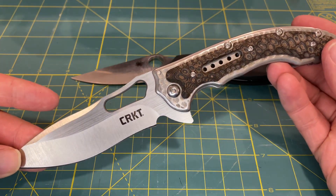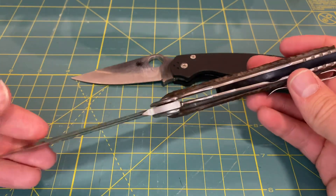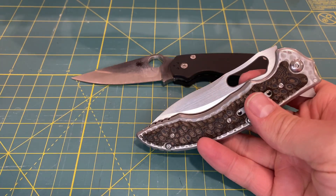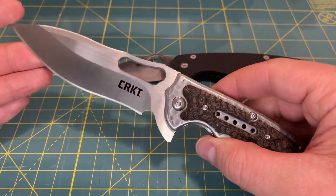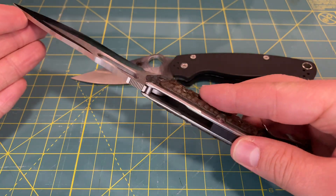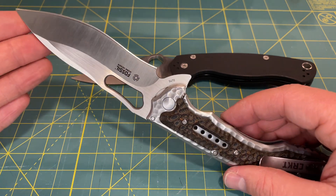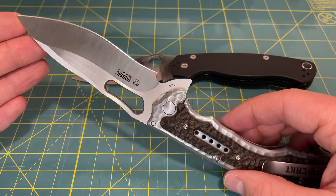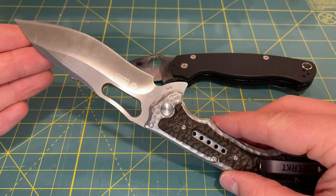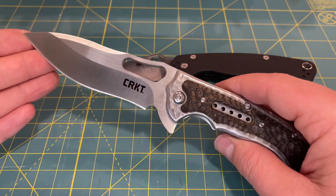It is a very interesting looking knife in general, and the name kind of says the description of the knife — Fossil. It does appear as though it was dug up out of the ground, like it's a fossil. I think where this knife appeals the most is in its aesthetic appeal; it is very unique and it is in the budget category of knives. I think it might be a little bit overpriced for the materials you get, but overall I think the construction and the look is very nice.